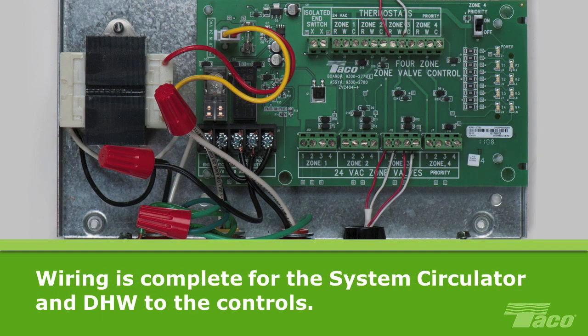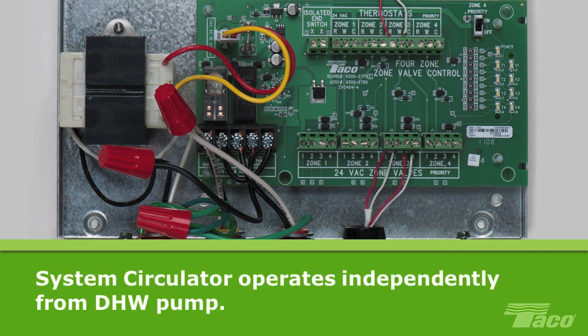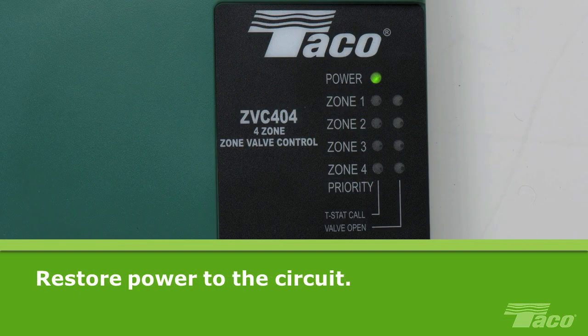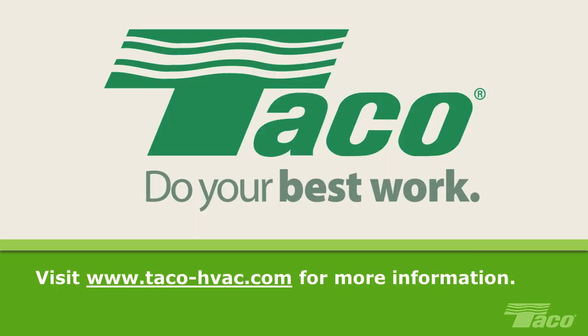That completes all the wiring of the system circulator and domestic hot water circulator to the controls. When wired for domestic hot water in this configuration, only the DHW pump will respond to a call for hot water. The system circulator operates independently from the DHW pump — there is no power to the system circulator when there is a call for hot water. Now you may restore power to the control. The green LED indicator light will glow, indicating that the power is connected. The green LED should always be ON as long as there is power to the board. For additional resources, product information, and comprehensive tech support, please visit Tayco on the web at www.tayco-hvac.com.